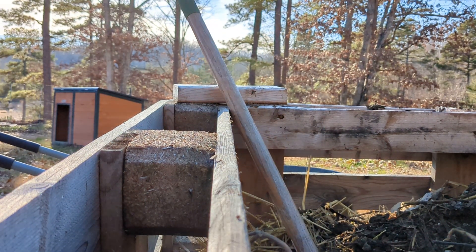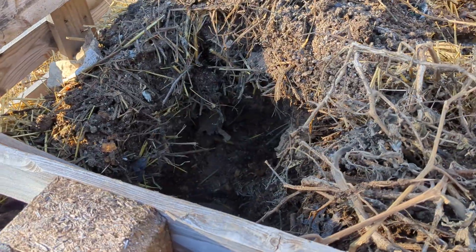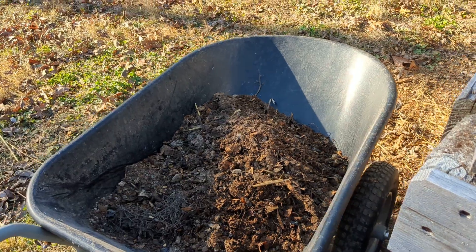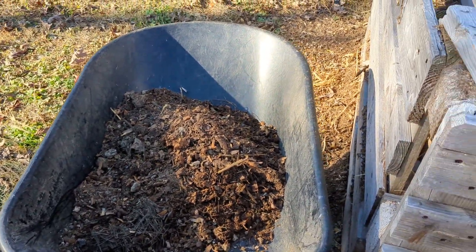Let me show you what I'm doing. This is my compost bin and I'm digging down to the bottom of it to get some good compost into my wheelbarrow, because I'm going to put it on top of my garden.